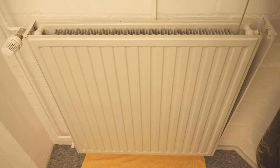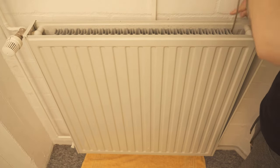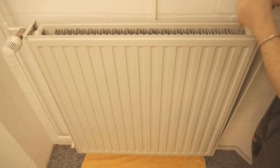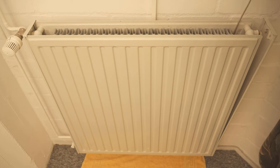So you simply go through slat by slat until you have wiped the entire radiator well from the inside. In the end, your heater will be really nice and clean again. The heating performance should be much better than before and you can clean each of your radiators this way.